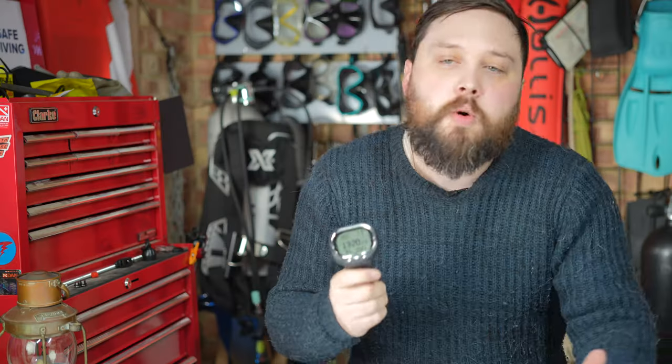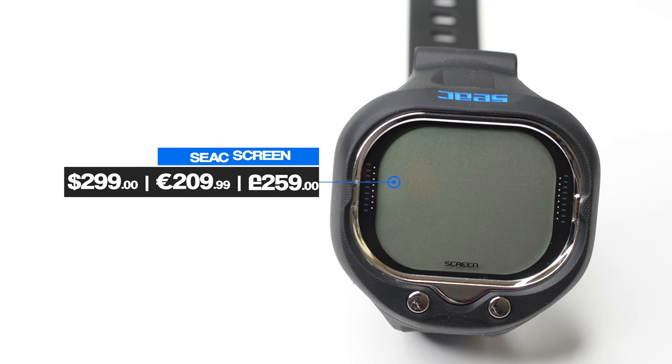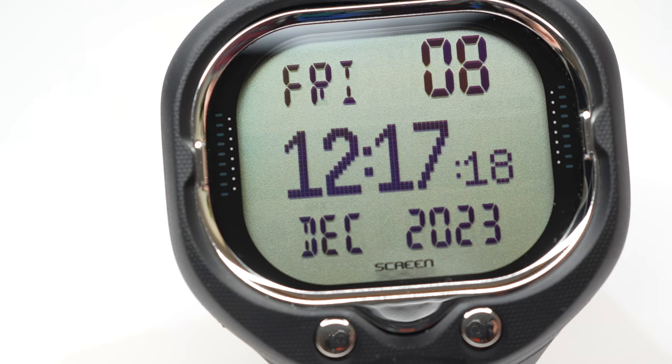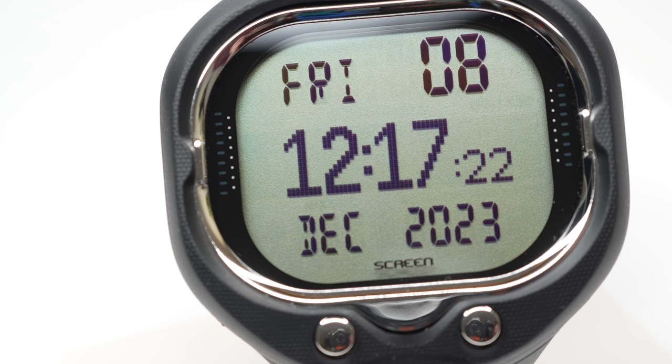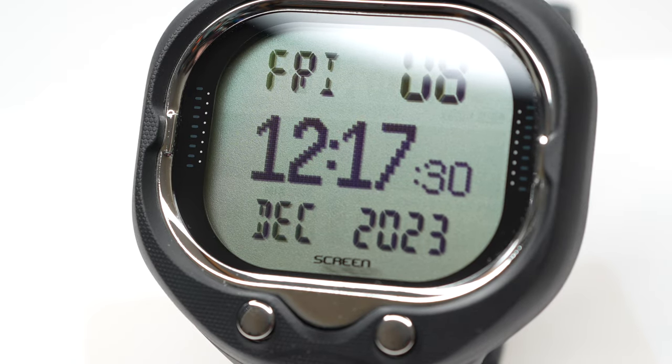The Screen computer is made for recreational divers and free divers who want a simple dive computer that's going to last a long time. Two nitrox mixes up to 99% give great flexibility for some pretty advanced diving and accelerated deco. The Screen retails for just under $300 and around €200, though I did find it discounted in some places — that puts it at the upper end of the budget dive computer range. Honestly, I was ready to be underwhelmed by this, but it's actually really nice.